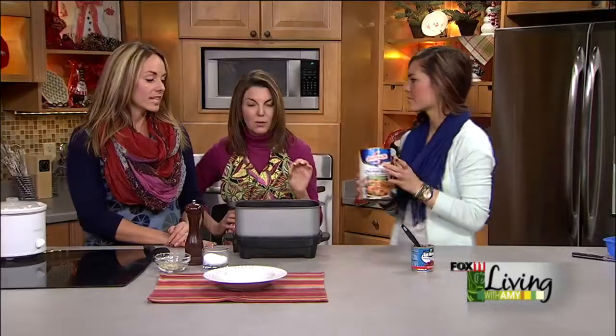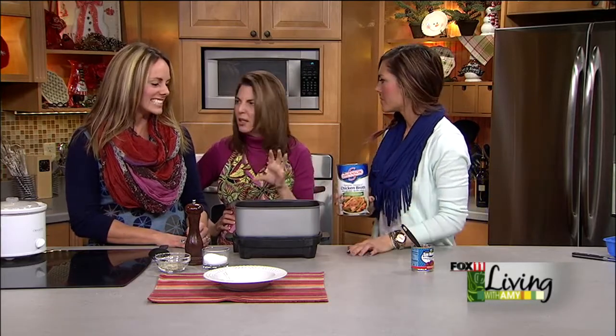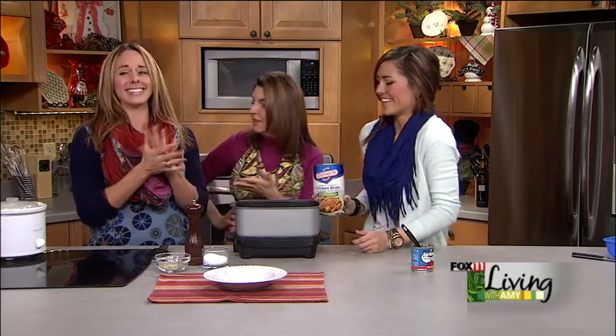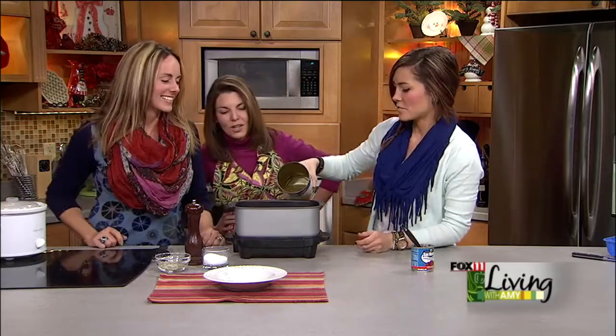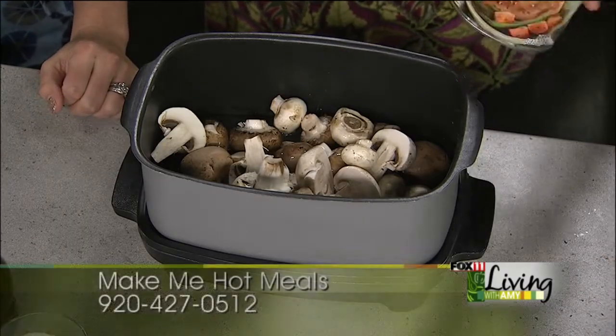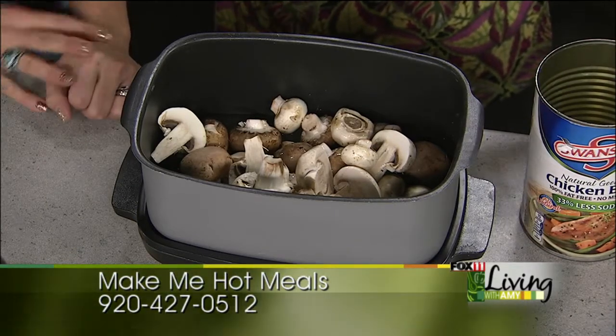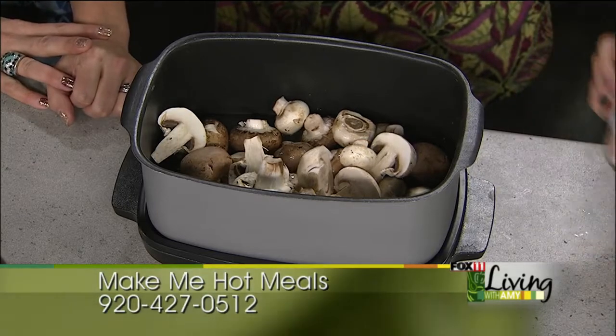Instead of butter — the original recipe called for a whole bunch of butter — we subbed out chicken stock, and it's still great. We're gonna pour this in there, just eyeball it. We don't need as much because when the mushrooms cook they sweat and you're gonna end up with a lot of liquid. About a half cup.